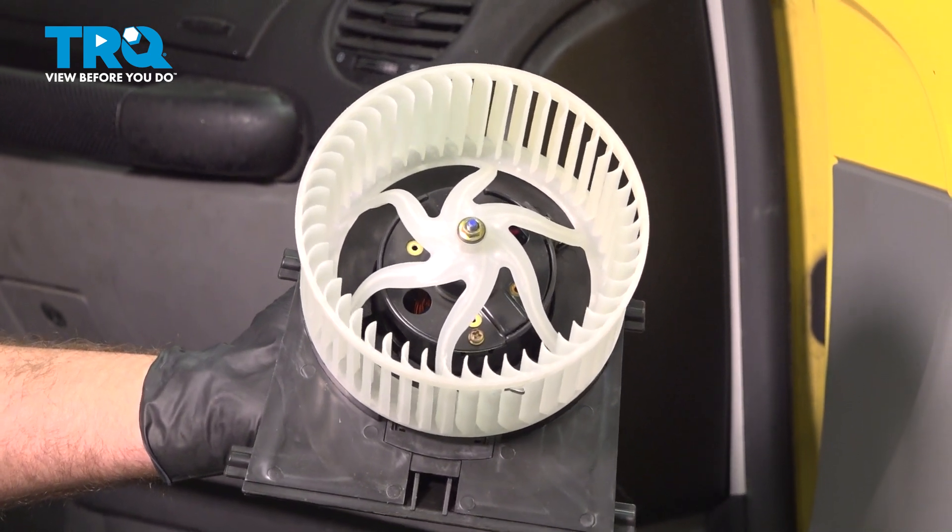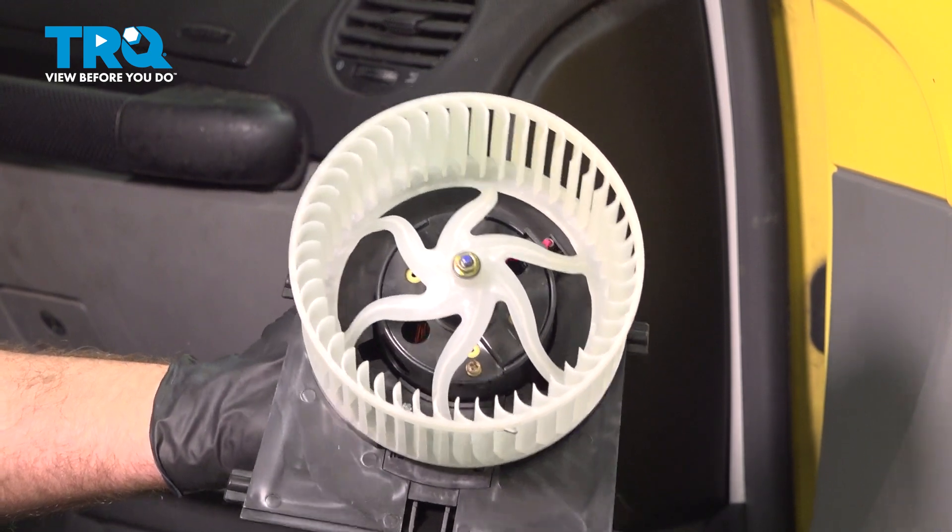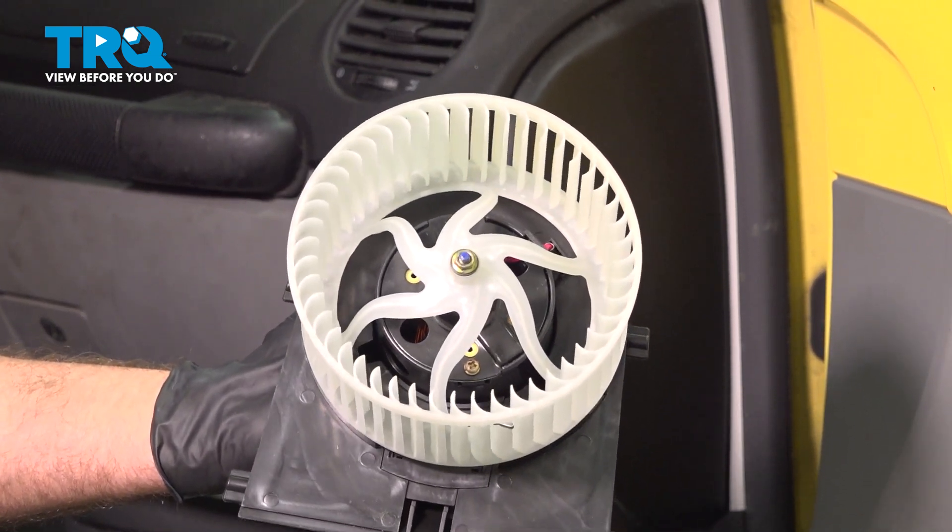In this video, I'm going to show you how to replace the blower motor on this Volkswagen Beetle. This is going to be behind the glove box. Let's get into it.